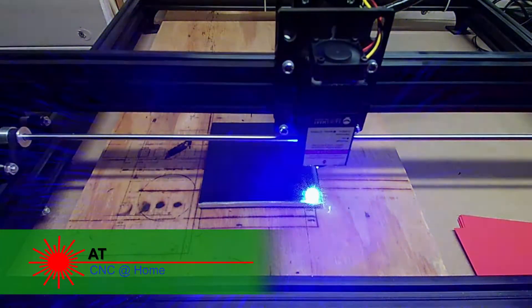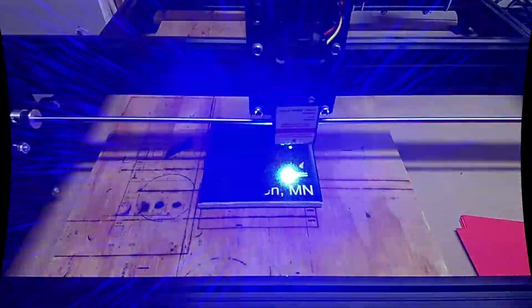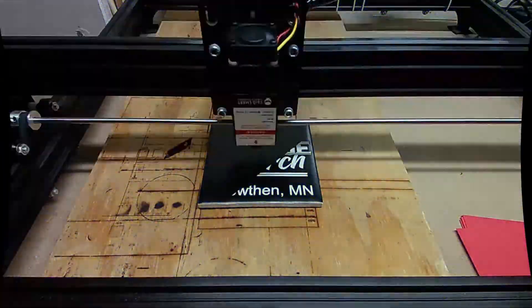Hi, AT from CNC at Home. After several modifications, tightening, loosening, and adjusting, I think maybe the laser waviness has been solved.